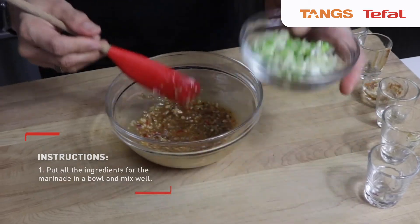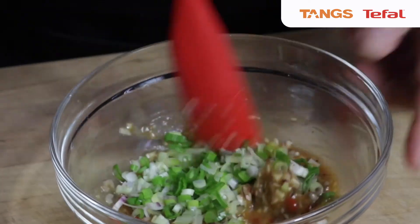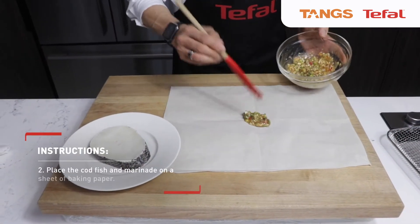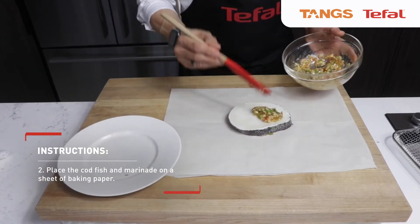So finally, we'll add all the spring onion. Stir well. Then we're going to put about 1 tablespoon on the base, place the fish, and the rest we'll just put on top of the fish.